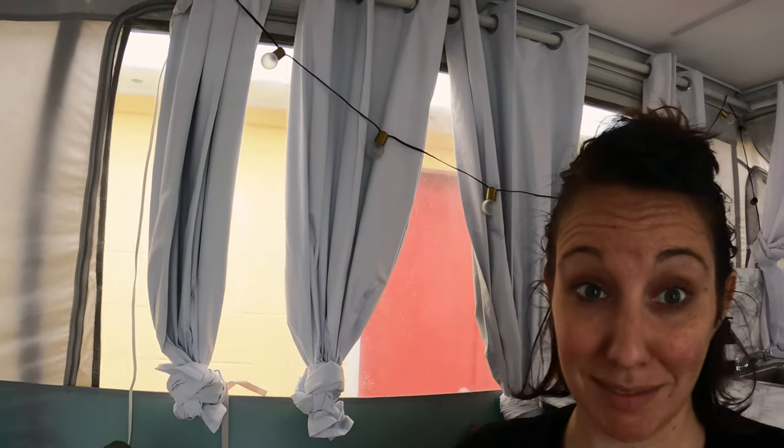So this is actually a tension rod, a really long tension rod that we just put up with blackout curtains, like super easy. But I'll show you what we did with these here.